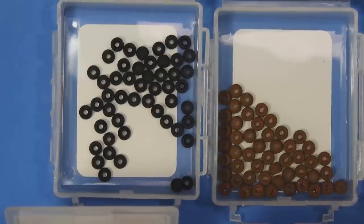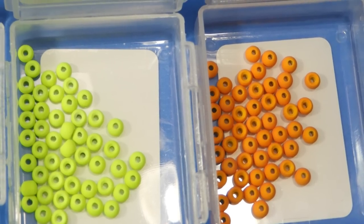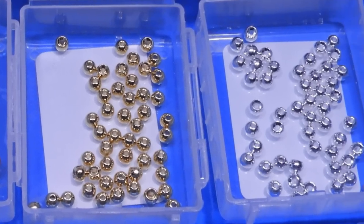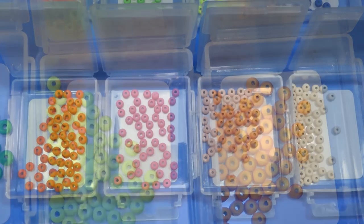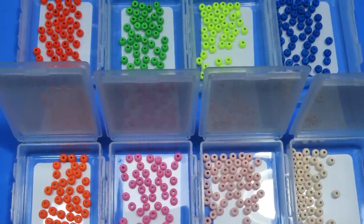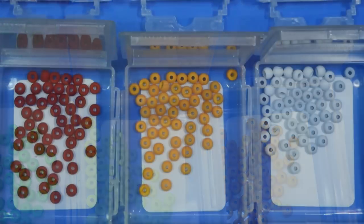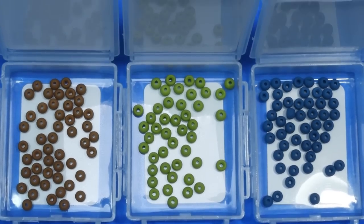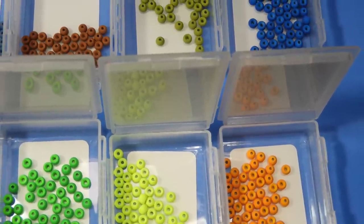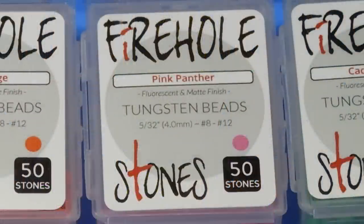The color range is really great — the metallics are very bright and shiny, and the fluorescent colors glow really well under UV light. I did find that royal blue, pink floyd, and cream puff, which are listed as fluorescent on the Fire Hole Outdoors website, don't glow quite as well as the others. The screaming red, fire orange, pink panther, caddis green, and chartreuse really pop under UV light.